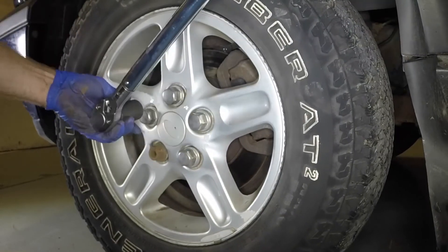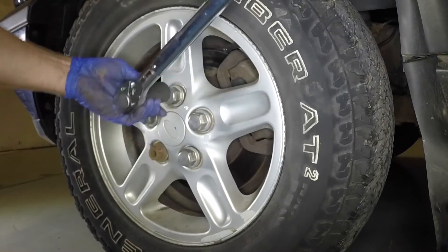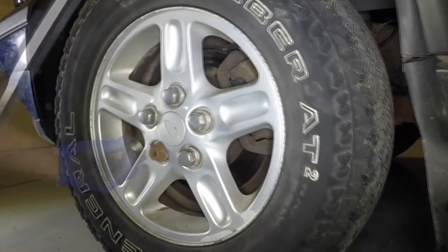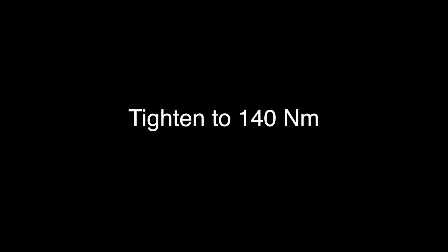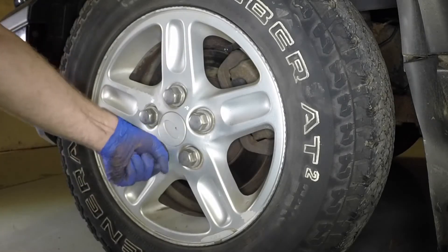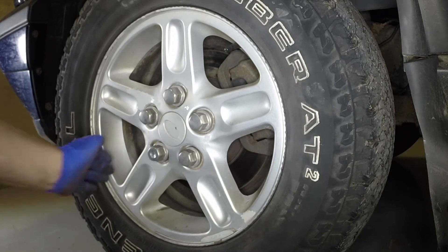Tighten the wheel nuts to the specified torque. Refit the cover to the anti-theft nut and remove the wheel chocks.